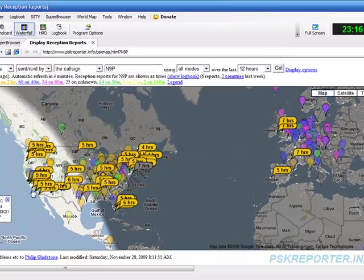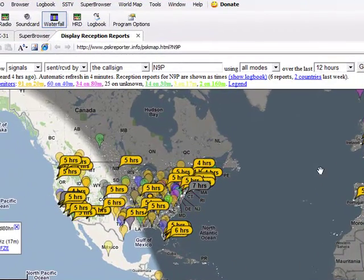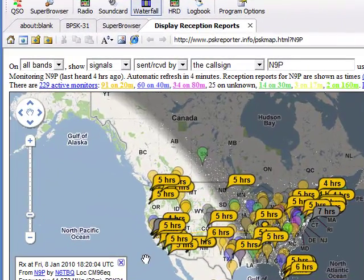So essentially what this gives you is a propagation report specifically all over the world. Any station running HRD in PSK mode will report this if it's connected to the internet, so you get a very accurate representation of your propagation and your signals.